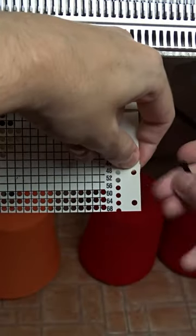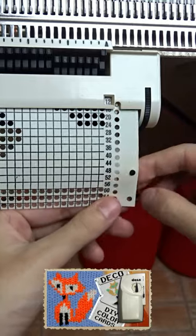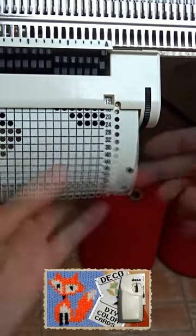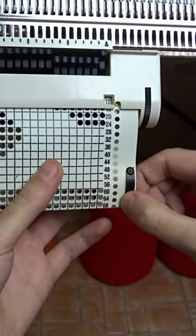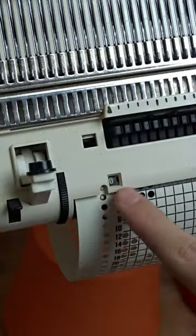Now connect the cards on the other side the same way. Press and hold the black lever and forward the card until you can see zero through the viewfinder.